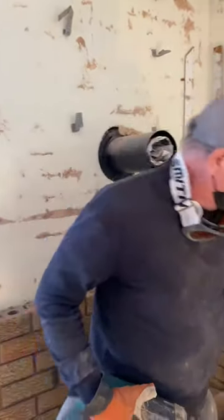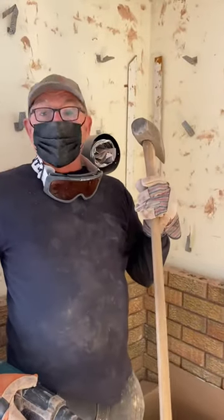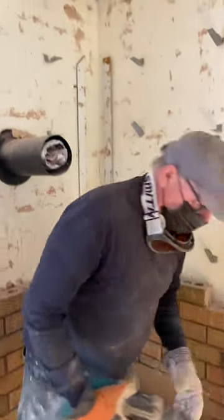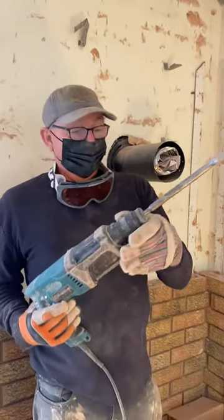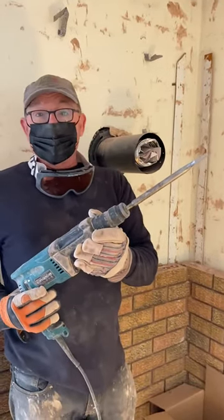From what I saw online, people were using one of these, breaking their backs and making it way harder than it has to be. So what I did was I borrowed one of these off my son-in-law. It's a rotary hammer drill. What you do is you put it on the hammer setting and you're off to the races.